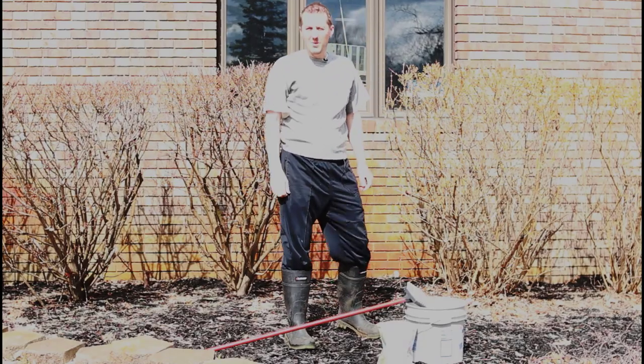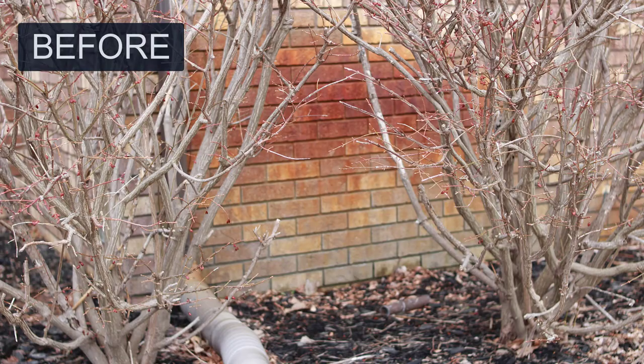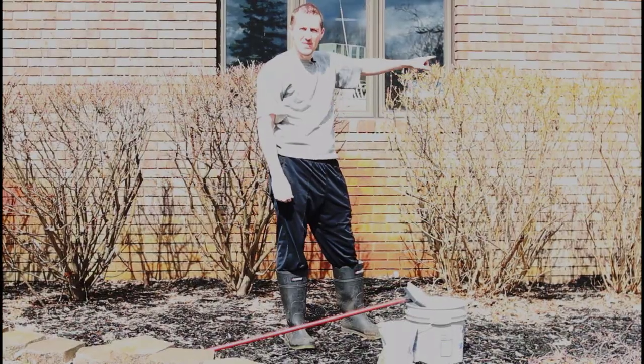We have a well with lots of iron in the water, and as a result, 20 years of sprinklers spraying on the house has left lots of rust on all the bricks at many different locations.